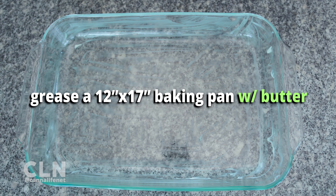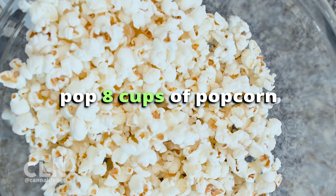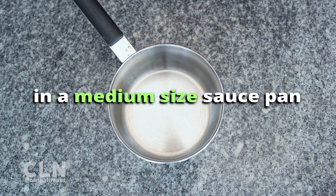Grease a big 12 by 17 inch baking pan with butter and preheat your oven to 300 degrees Fahrenheit. Pop 8 cups of popcorn and remove any unpopped kernels. Place popcorn in the pan and keep warm in the oven.